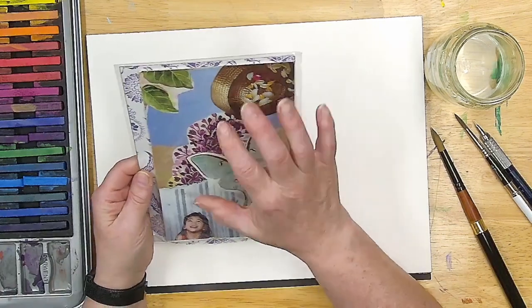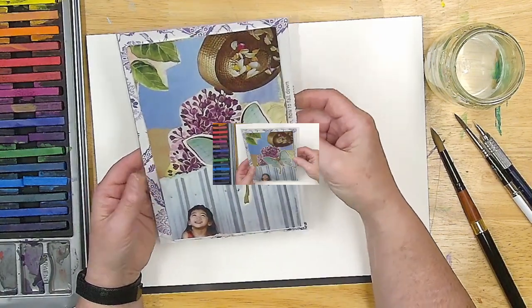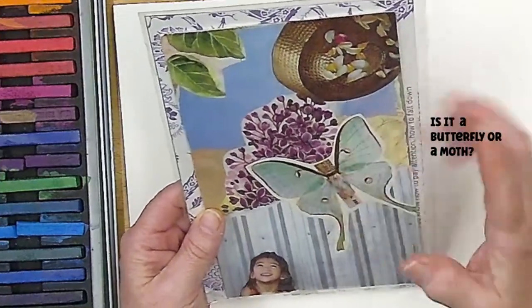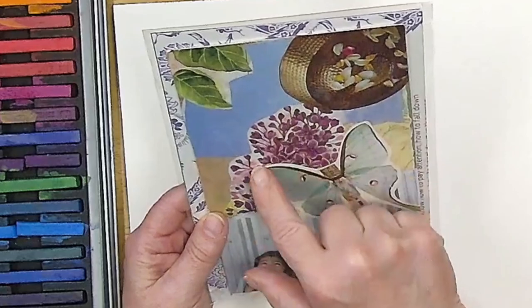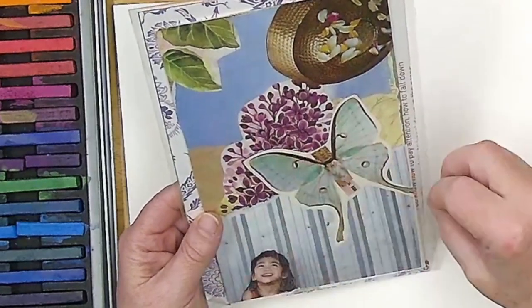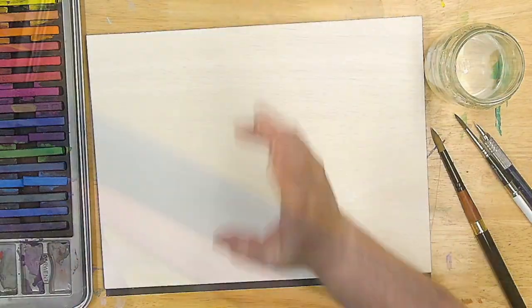I want to draw some inspiration from this little collage that I made last week. I found this really cute butterfly — it looks like it was already collaged. There are some lilacs and lilac leaves. I like the color palette, so I want to draw some inspiration from this and maybe do a quick little collage.